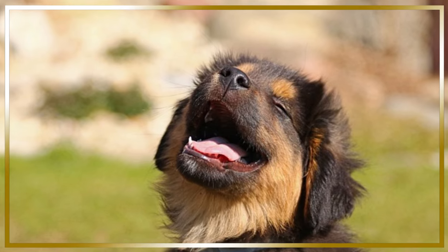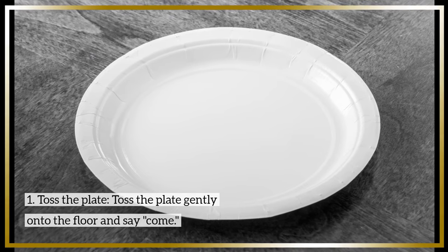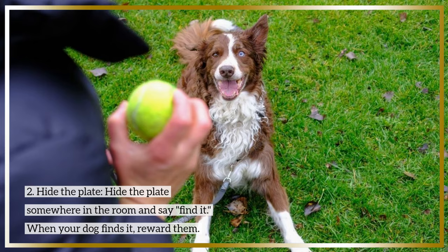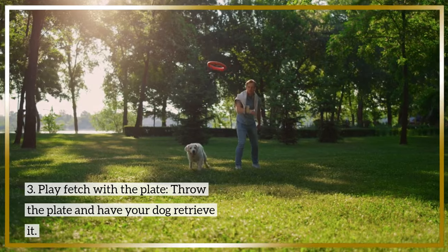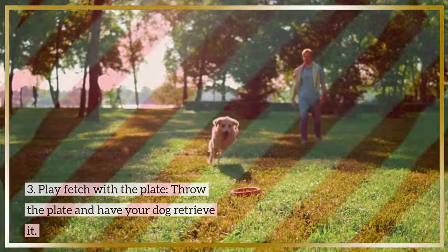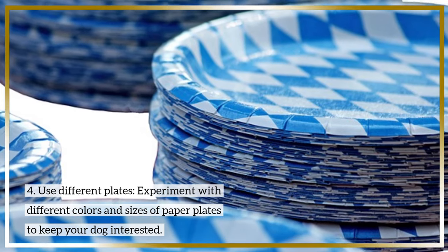To keep your dog engaged and motivated, try these variations. 1. Toss the plate: gently toss the plate onto the floor and say, "Come." 2. Hide the plate: hide the plate somewhere in the room and say, "Find it." When your dog finds it, reward them. 3. Play fetch with the plate: throw the plate and have your dog retrieve it. 4. Use different plates: experiment with different colors and sizes of paper plates to keep your dog interested.